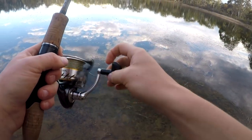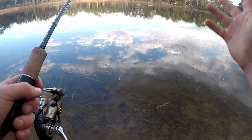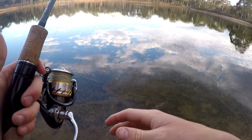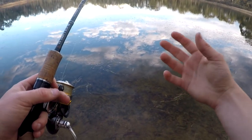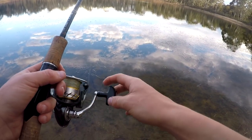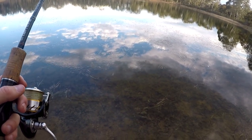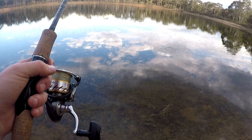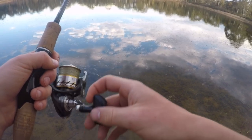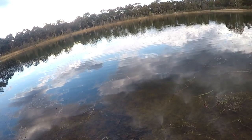If you haven't targeted redfin that much or don't know too much about the fish — another good thing is redfin school up, whether it be in a dam or in a bigger lake. Most of the time they'll school up because they're a perch and most perches school up. So it pays off when you catch one — stay in the same area, keep casting around and hopefully you'll get another one very soon. There we go — slow rolling that time, not hopping it off the bottom.